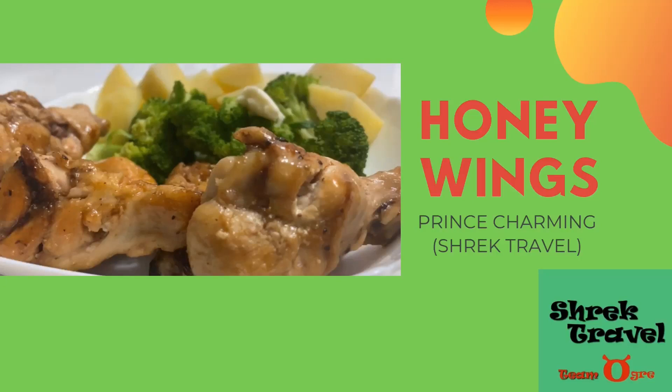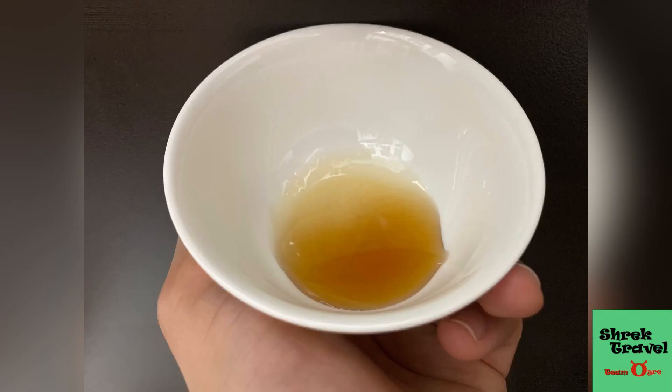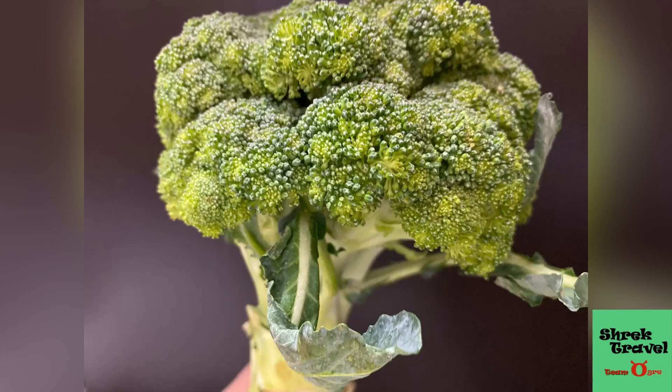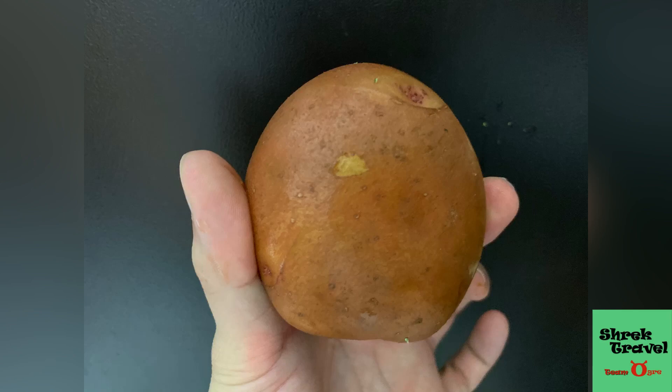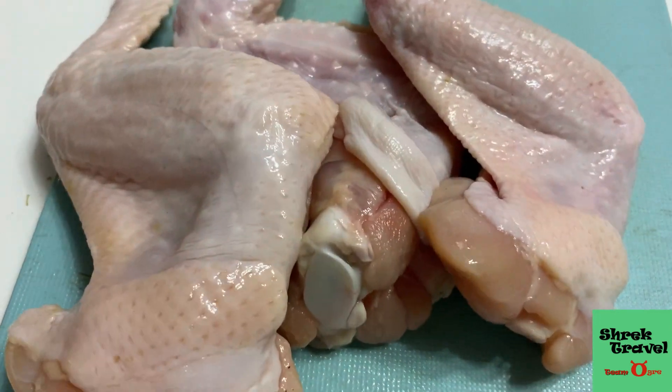Hey everyone, welcome back to another episode of how to cook in an RV with me, Prince Charming. Today we're making honey wings — the main dish is wings, honey, broccoli, and potatoes. It's really easy to make food in an RV and it tastes great. I'll have a full list of ingredients posted at the end of the video, so please watch the entire video.